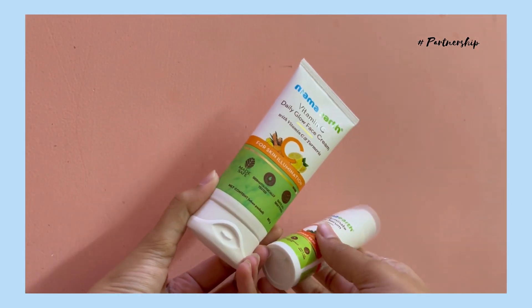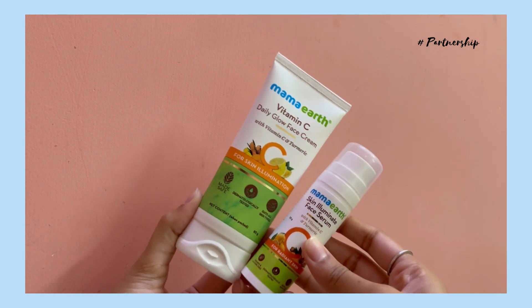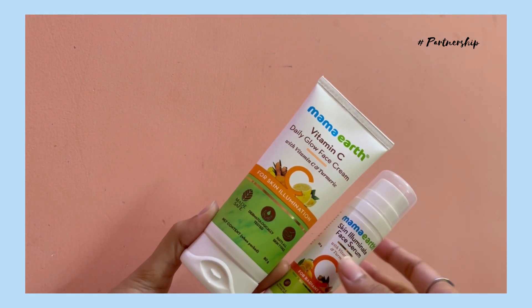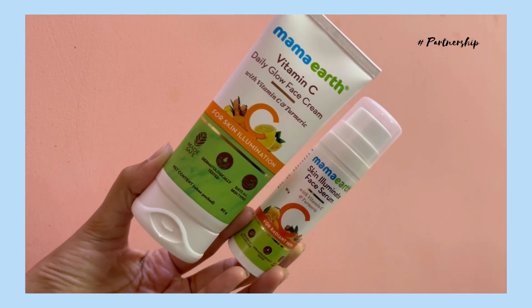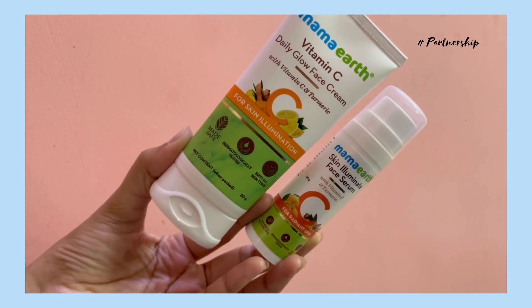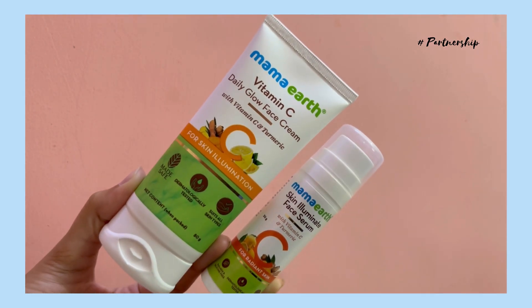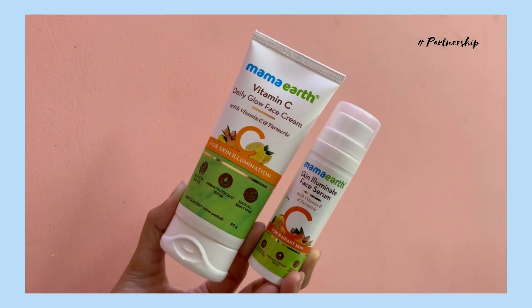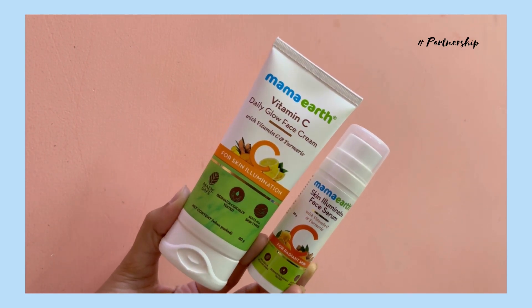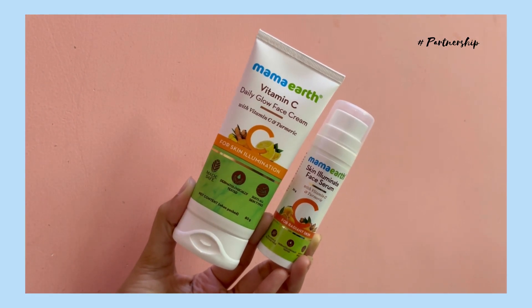You will apply it with a light texture and application — light and super. Basically, you can use this daily glow face cream. You can apply it like a flavored layer. If you use a gel, you can get a glow. You can also use a dental brand if you have an order.